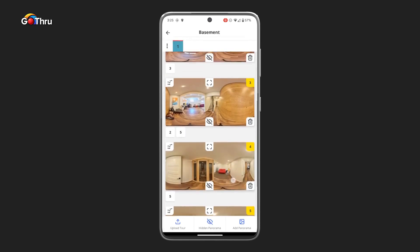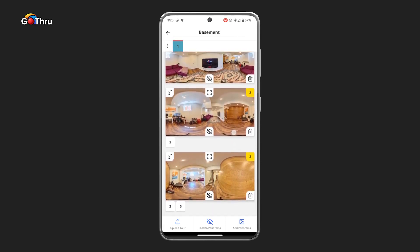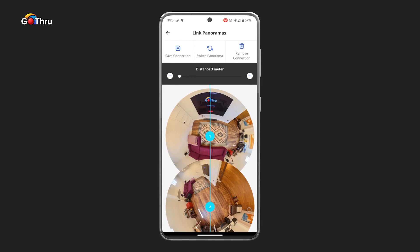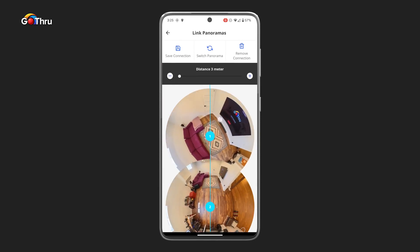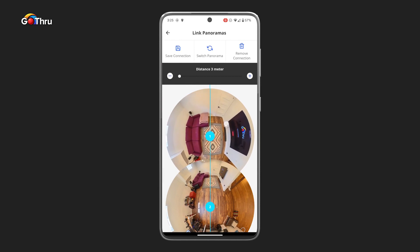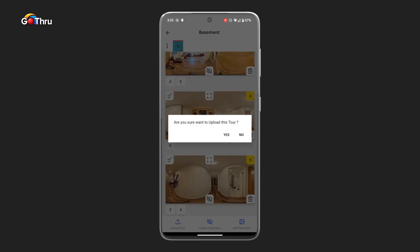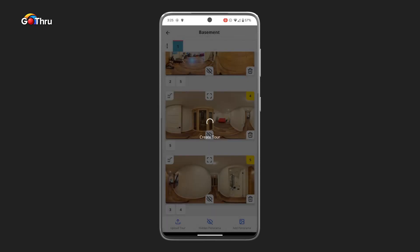Then we're going to connect number two with number one. This way of connecting images works very well with small tours, but also works with big tours. Now that we've connected all the images, all we have to do is click Upload Tour — and the images are uploaded to GoThru.